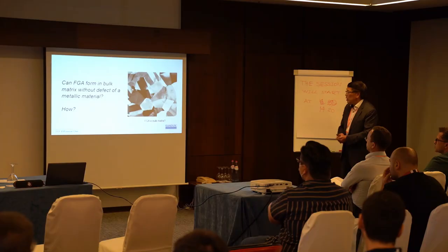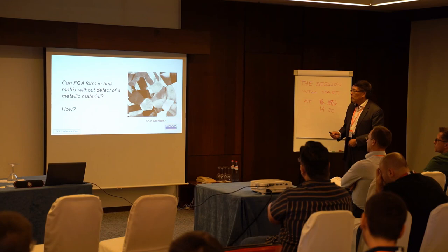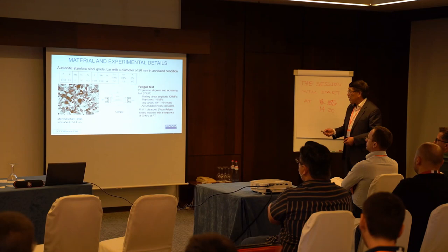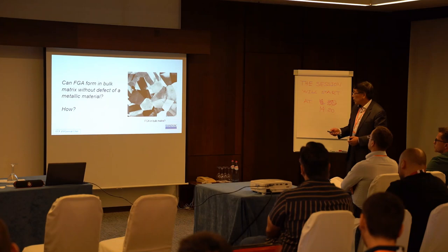For us, we think of two things. First, if we have a material with no inclusion, is it possible to have crack initiation with a fine grain area in the bulk? This is the first question. Then the second one: will it form such a type of crack initiation? This is what we try to do.